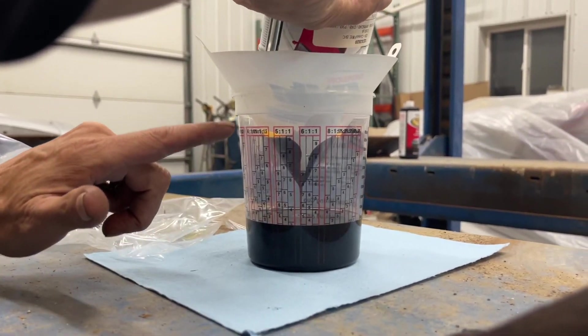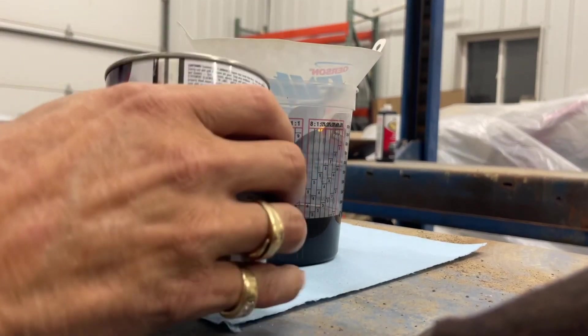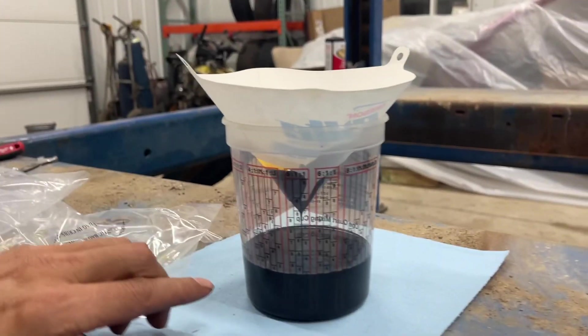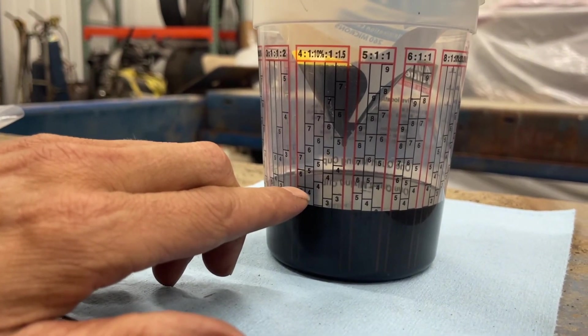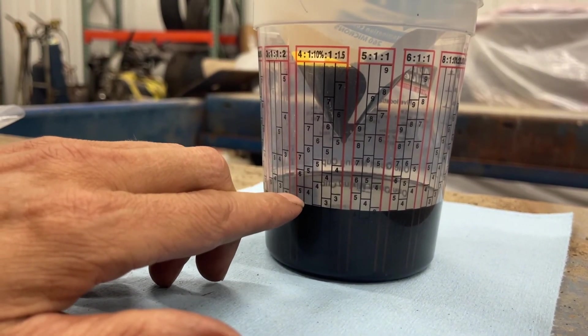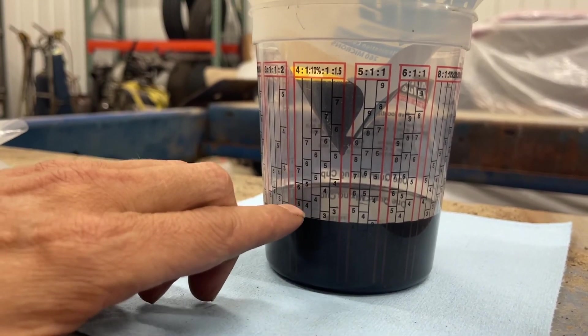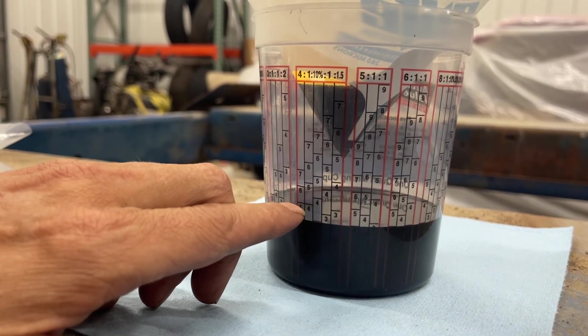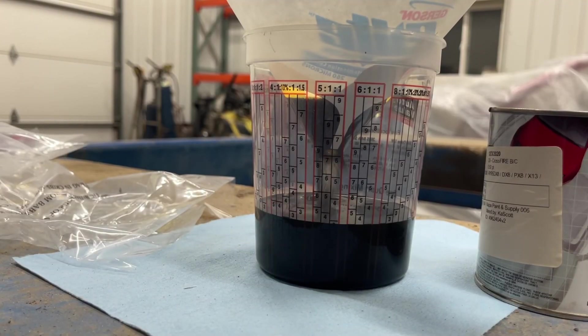See, this is what you do — it's a four-to-one mixture right here. So our paint line is just above four, and you see this? Just above four. We want the one-part reducer to be right here — see this says four, four, four. So we just go with reducer just over that four.